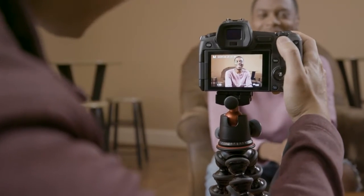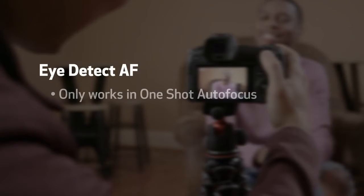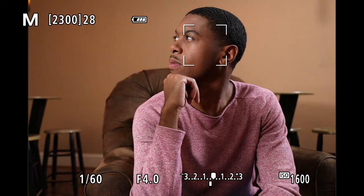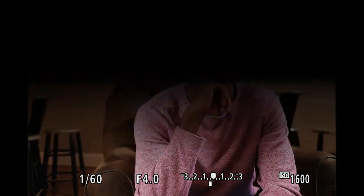Here are a few things to remember when shooting with Eye Detect Autofocus. Eye Detect AF only works in one-shot autofocus. However, Face Detect AF will work in one-shot or servo autofocus. Eye Detect Autofocus needs two eyes in order to focus. If your subject turns away or both eyes aren't visible, don't worry — your EOS R will just switch back to Face Detect AF automatically.